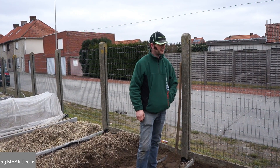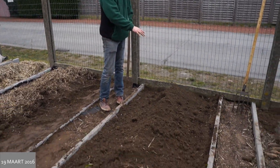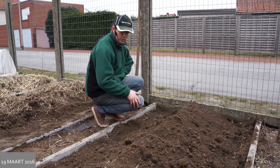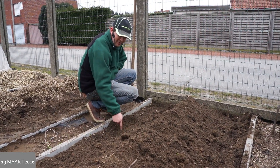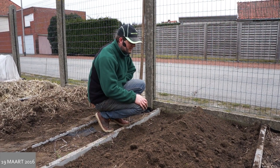Beste moestuinvrienden, ik zweet er eerlijk gezegd een beetje van. Ik heb alle aarde die ik aan de zijkant geschept had uit de greppel opnieuw op de aspergekronen gedaan, op de aspergeplanten. En ik ga nu ook nog de aarde die ernaast ligt met de schop erop brengen, zodanig dat de aspergeplant 20 centimeter in de grond zit en er ook nog eens 20 à 25 centimeter grond bovenop komt, zodat die een kleine halve meter onder de grond zit.